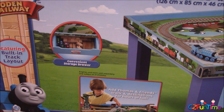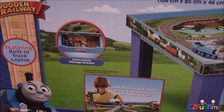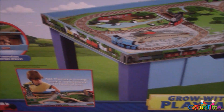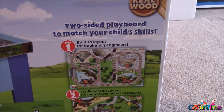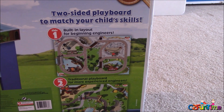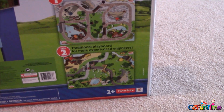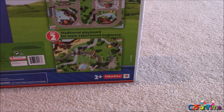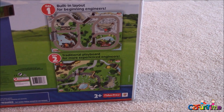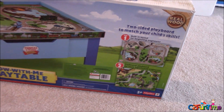Oh, it's even got a little drawer that you can put your tracks and trains in there. Cool! And it's got two sides, so you can build a layout for beginner engineers or a traditional playboard for more experienced engineers. Wow. Cool. I like this table.